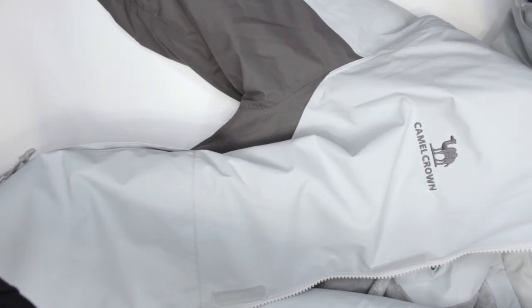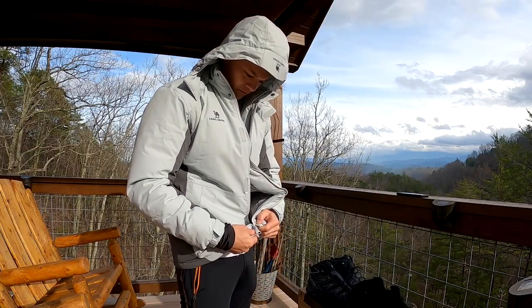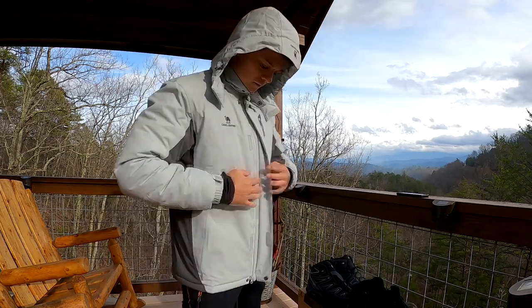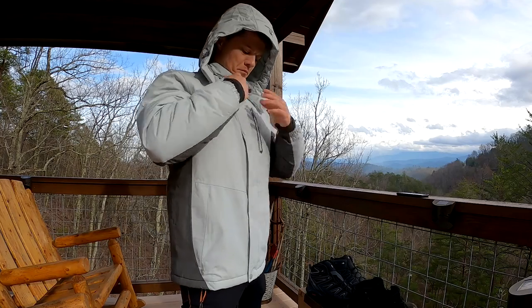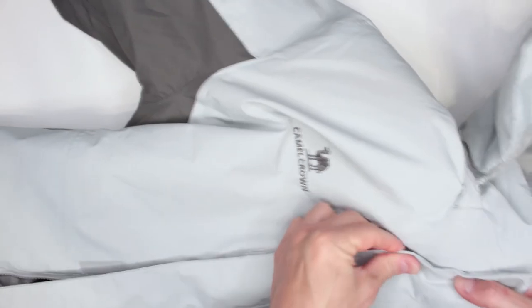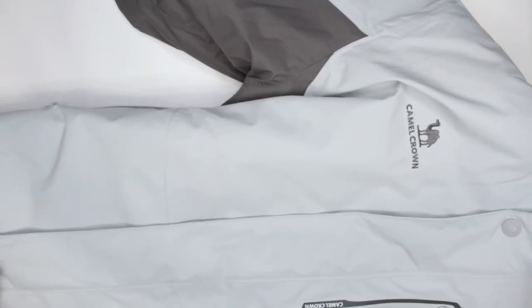The top of the jacket closes with a double zipper — you can open it from both sides — and the zipper quality is quite good. This is important to mention because a lot of budget products use cheap zippers, but that's not a problem here. There are also three buttons and velcro in the middle to close it up securely.